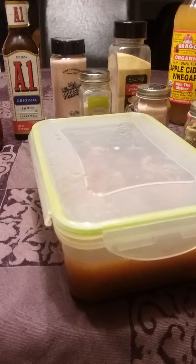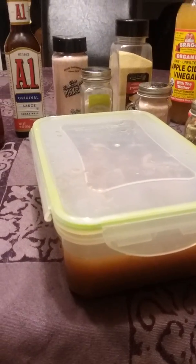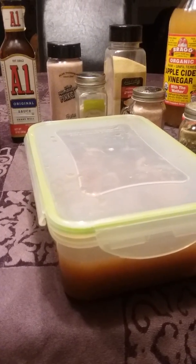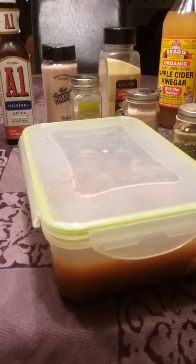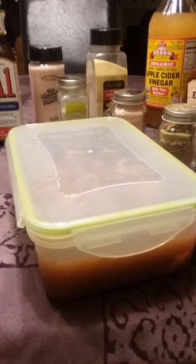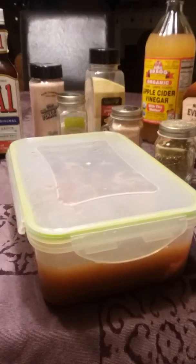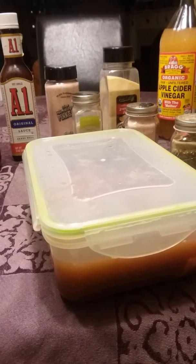Cook it done the way you like it, and then you can add some more barbecue sauce on top, and some honey, whatever you like. That's all — thank y'all, have a good evening.